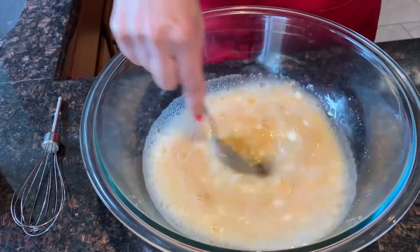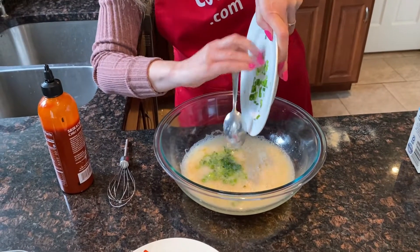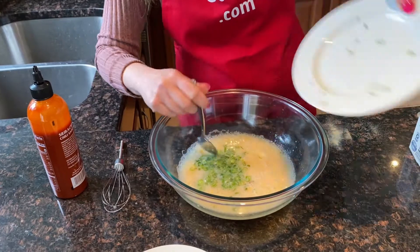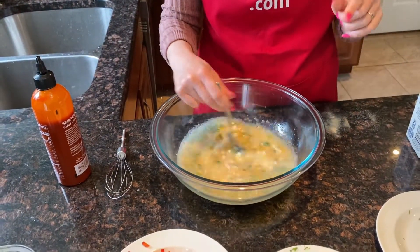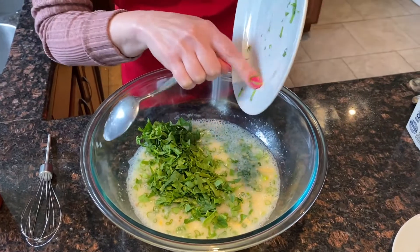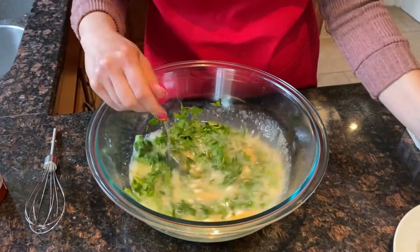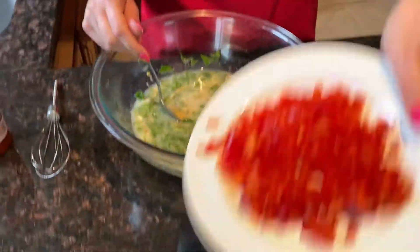Now I will add the chopped vegetables: one green onion, half a cup of chopped fresh spinach, and one half of bell pepper.